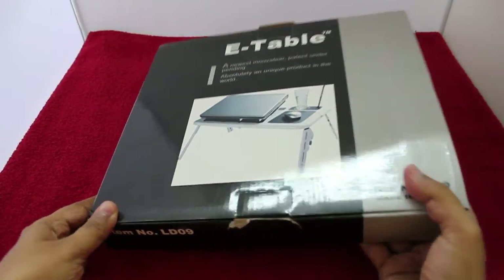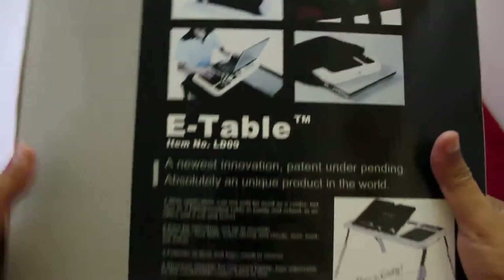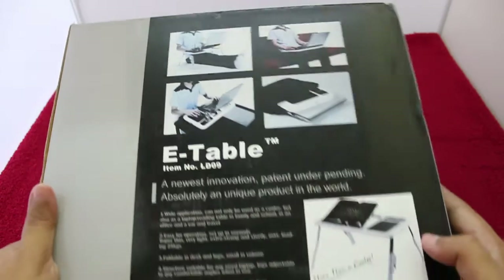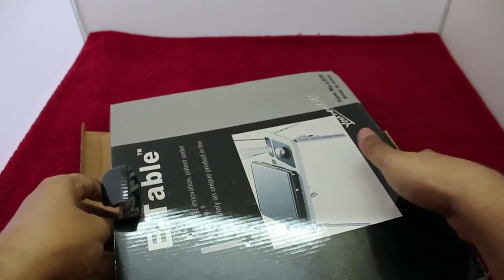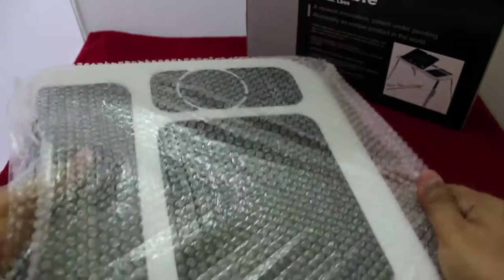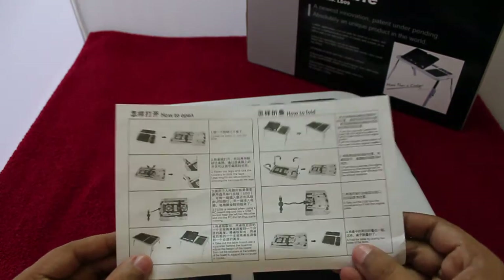Let's take a look at this portable table for your laptop. You can put it on your bed or on your sofa and use your laptop quite easily. It costs around 450 rupees, or around 8 dollars, and it comes like this — you need to open it up. It's fully made of plastic, which is why it's so cheap. Those are the instructions on how to open it.